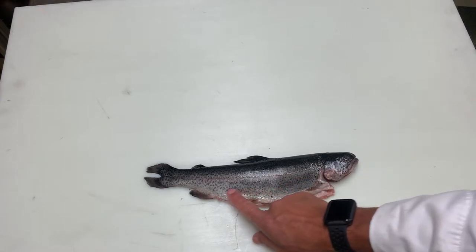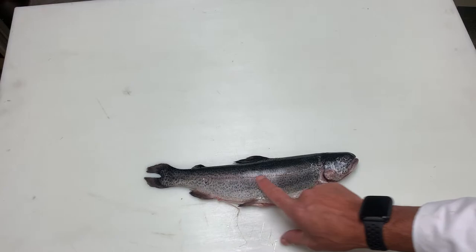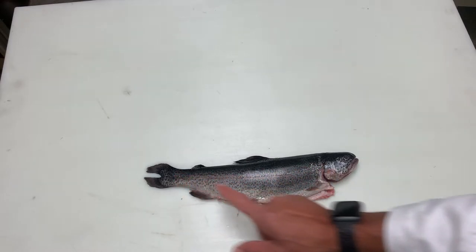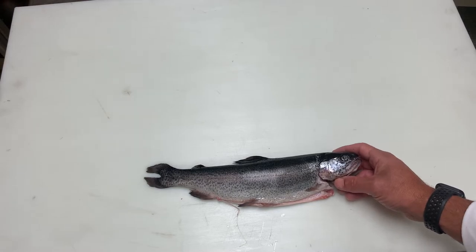Like its cousin the steelhead trout, this fish has dark spots on a light body. Along its lateral line, a reddish, purple, orange, pinkish haze, as well as on its gill plate.